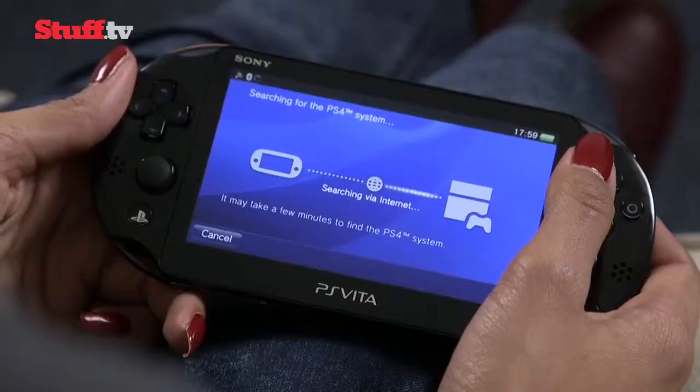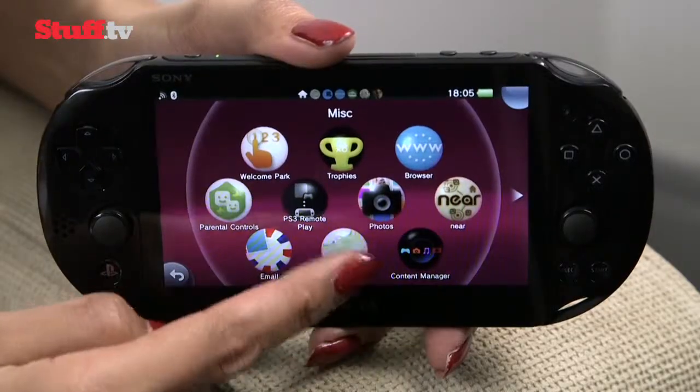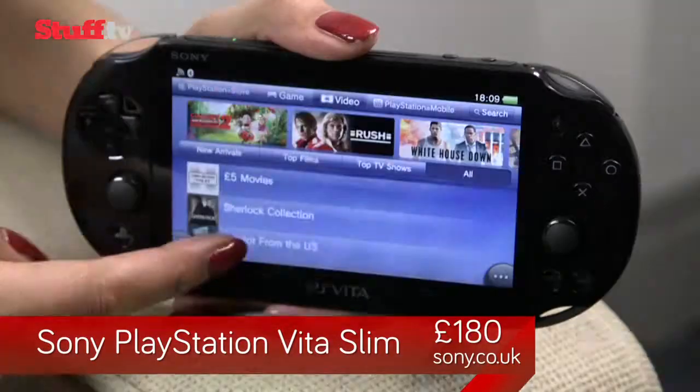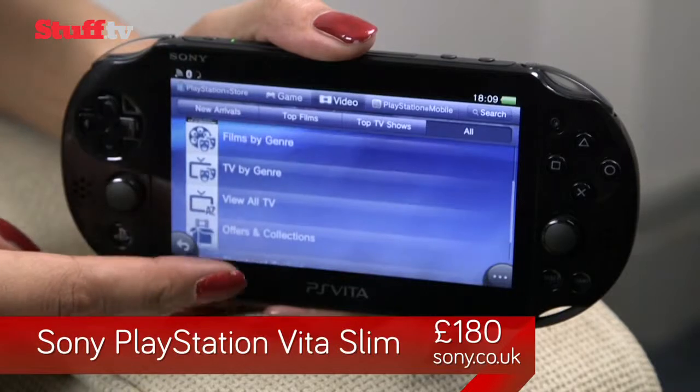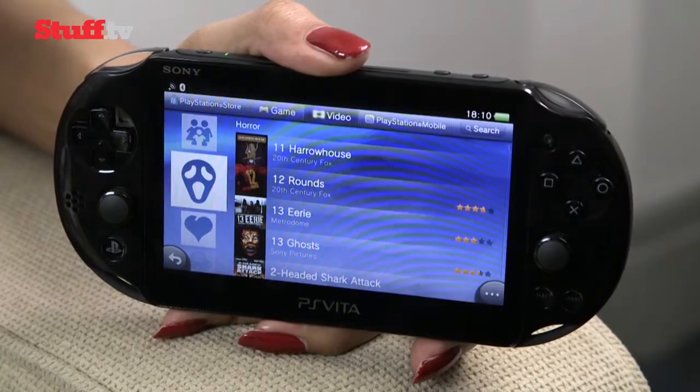Just remember, performance varies wildly depending on connection quality. There's also a whole bunch of apps you're probably not going to use, such as Google Maps, email and a camera, but the video section of the PlayStation Store, which has an ever-expanding catalogue of movies and TV shows, could very well come in handy.